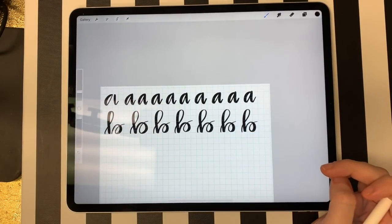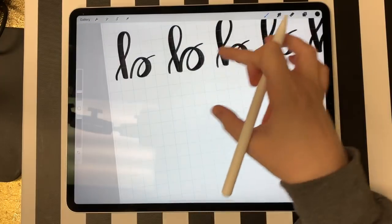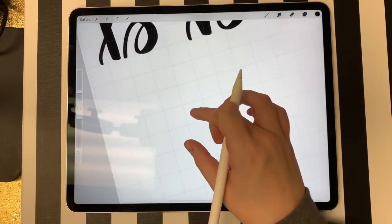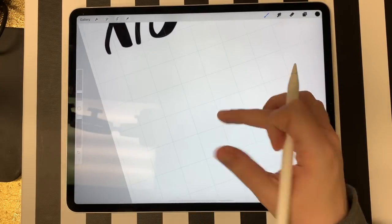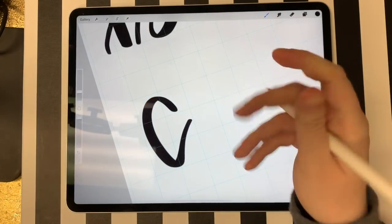C's are really easy — pretty much just like any lowercase C, except there's a little more of a tail at the end. C's are just one shape.